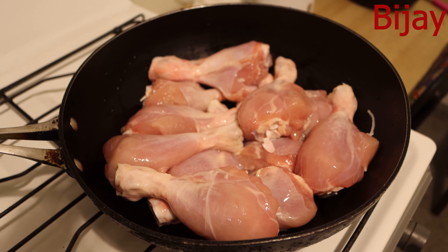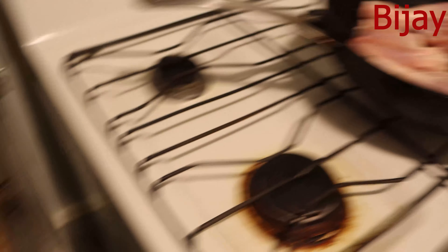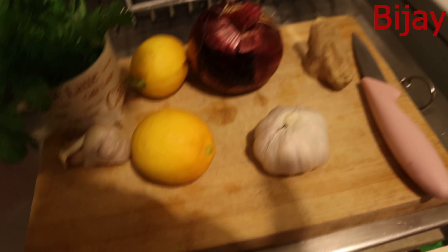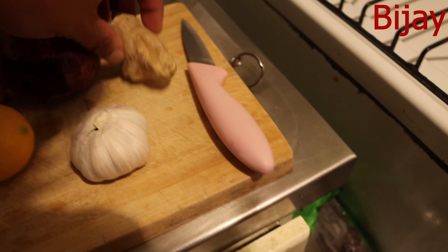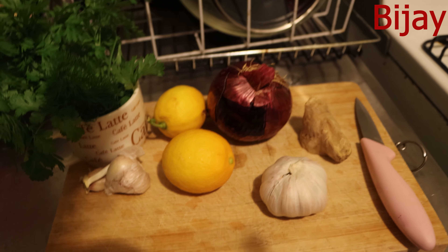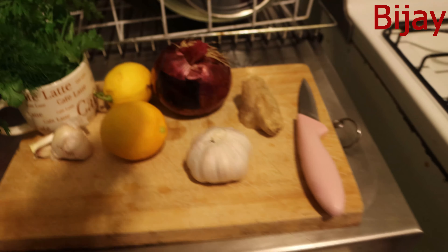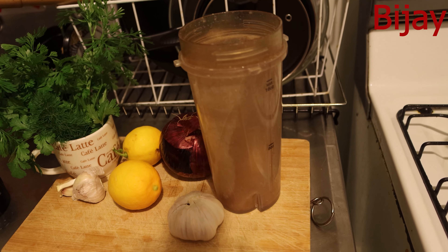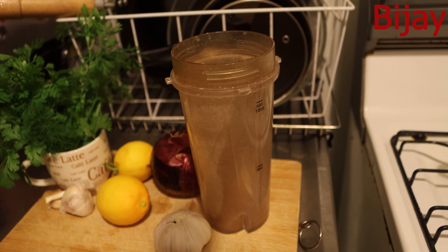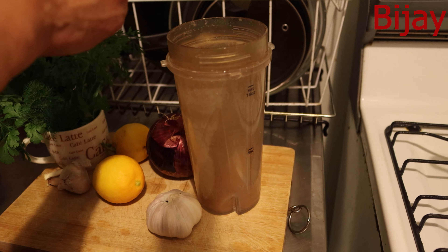As you can see, the chicken is ready to cook. I've peeled all the skin off and washed it properly. Now I have garlic, onion, a lime, ginger, and some fresh coriander. What I do is blend the onion, ginger, and garlic together along with some spices. It's a very healthy cooking process and it's going to taste really good — it's a very different technique, my own way.